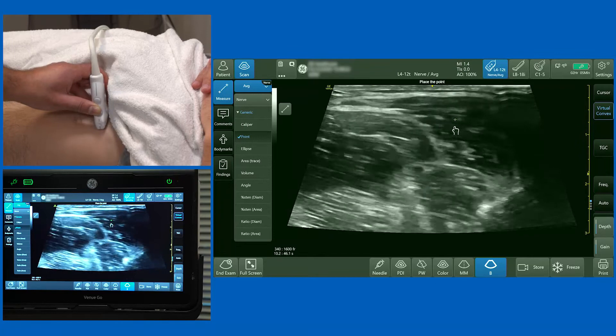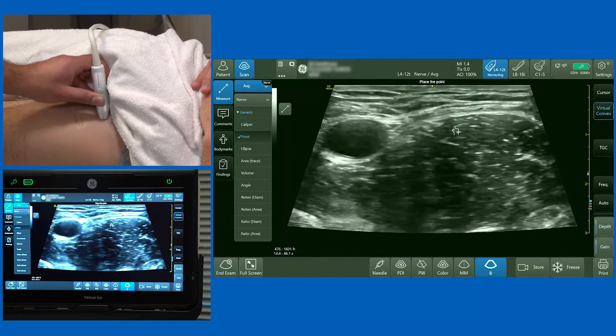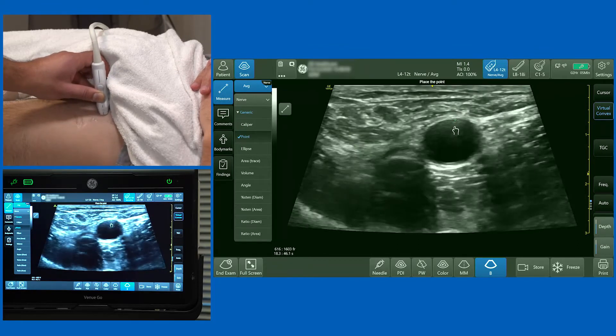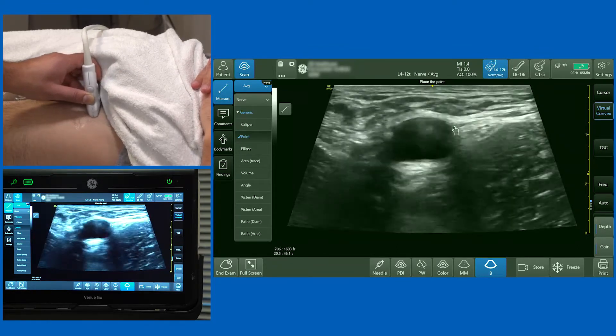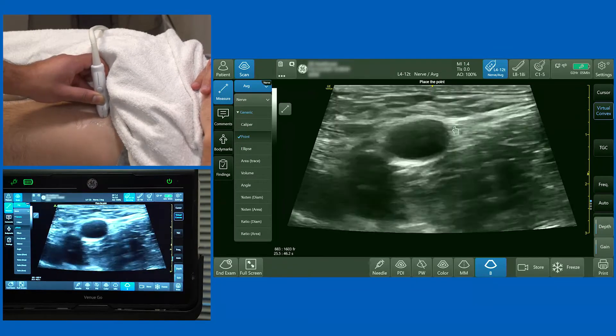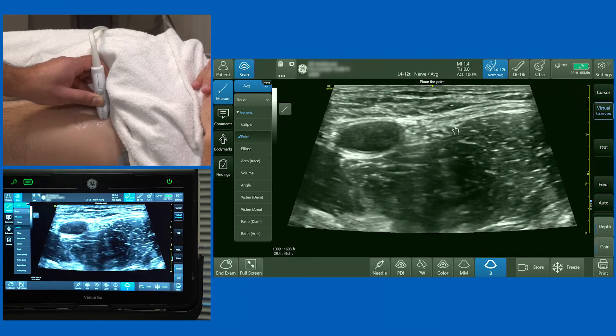Even with color Doppler on, you can clearly identify the femoral nerve. To recap: sartorius muscle, the iliopsoas muscle with fascia iliaca above it, and the femoral nerve right underneath. The femoral artery is medial. Don't perform the block where there are two femoral arteries — you're too low. Ensure you have a single pulsatile structure, with the femoral nerve lateral to it.